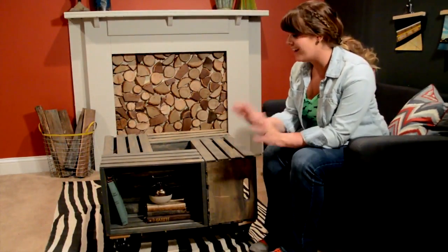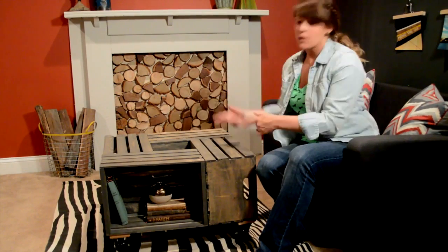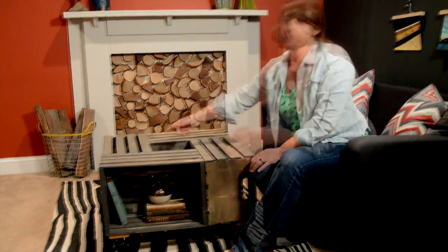So here's how we made this awesome coffee table. If you look real closely here, this is just a craft crate — a good old craft crate you can get at any craft store. What we did is we arranged four of them into a grid: one here, one there, one here, one there. It's awesome because you get storage on the outside and this cool spot in the middle.